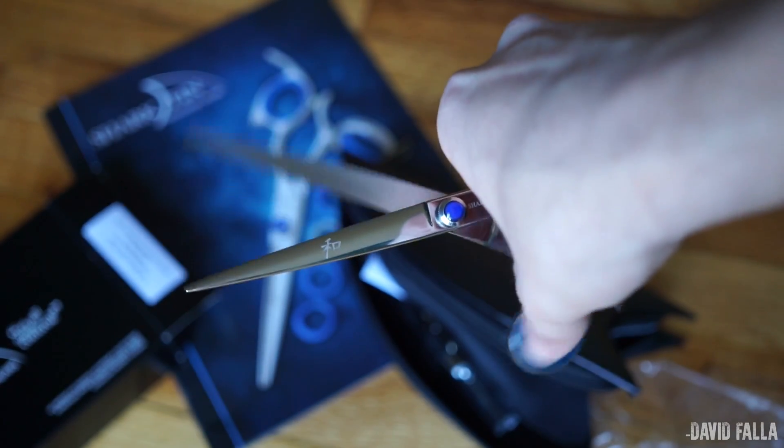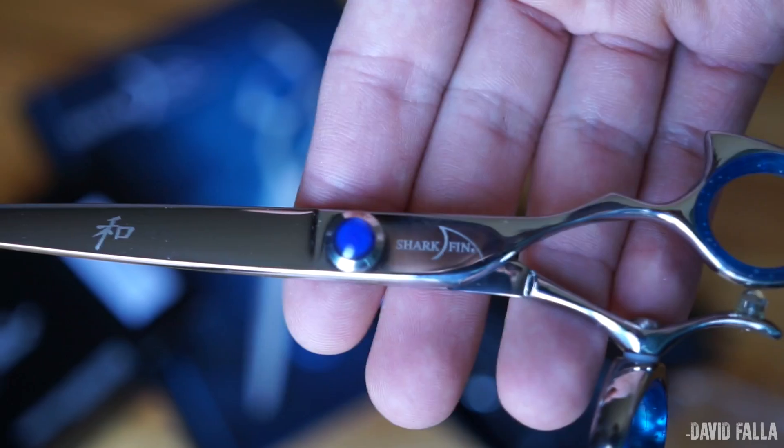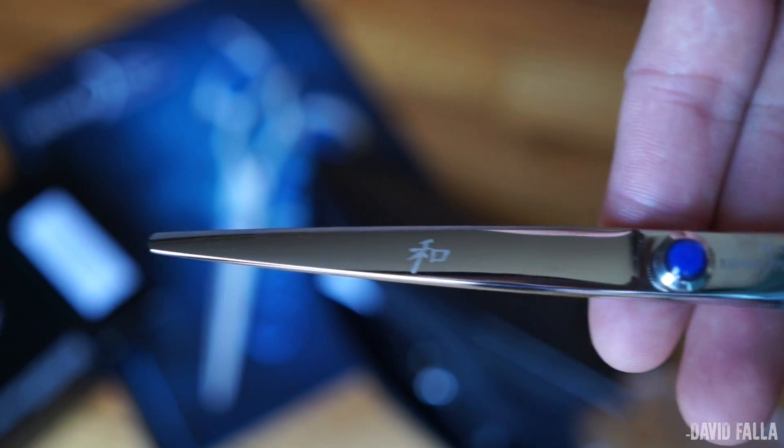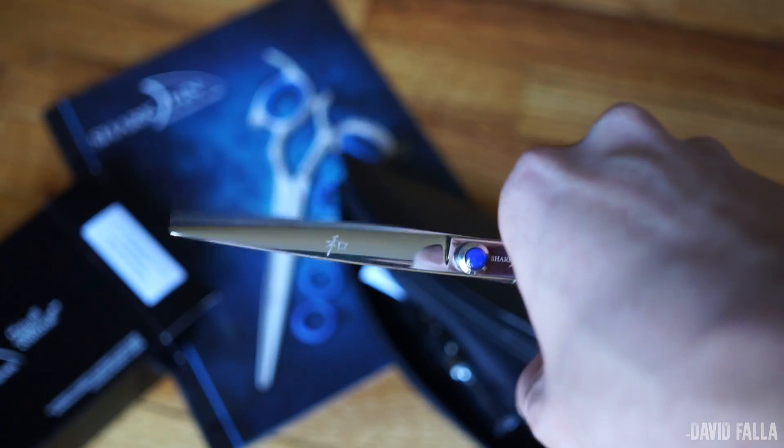I also found a note from Sharfing that tells you who assembled the shears and when they were assembled. Things like this make you feel that you just got a very high quality product, which is the case with Sharfing. I will be doing a full review in the next couple of days and also I will be comparing these shears with all the shears that I have.